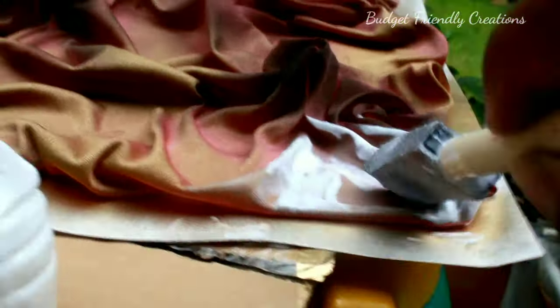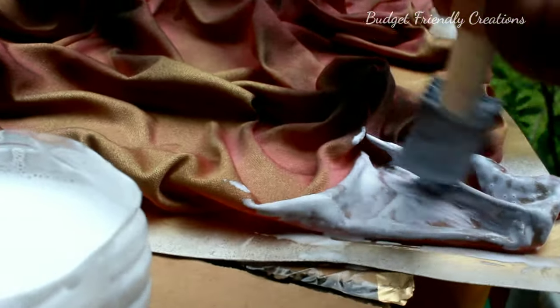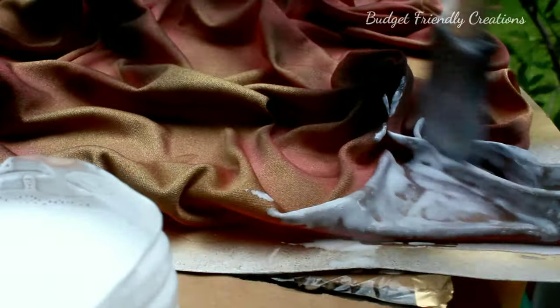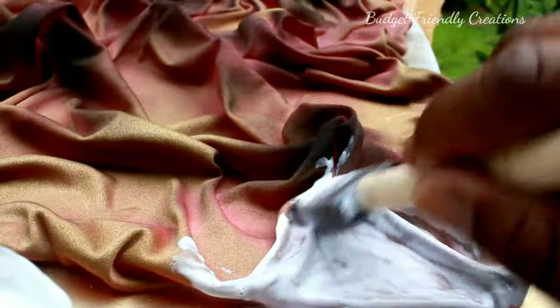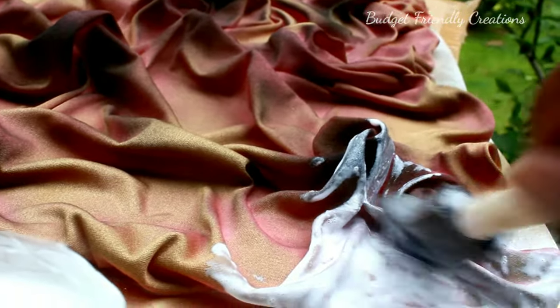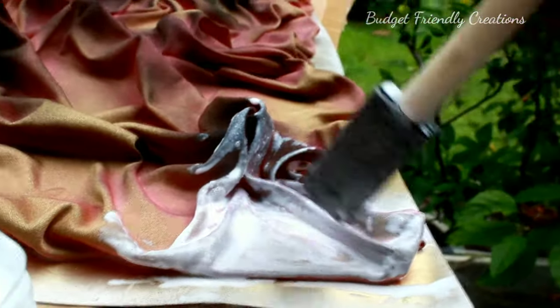I didn't like the look — I could see the fabric pattern coming through and that's not how I want it to look on the wall. So I took some tacky glue, applied it all over, and then waited two hours before spray painting it with my gold spray paint.